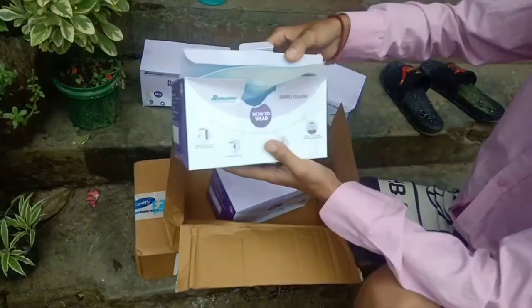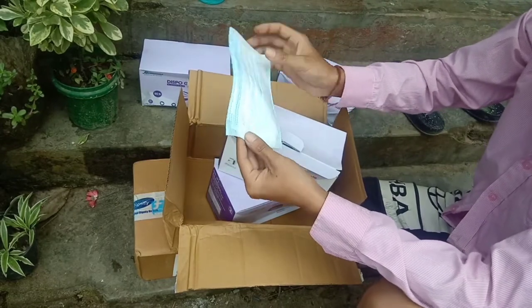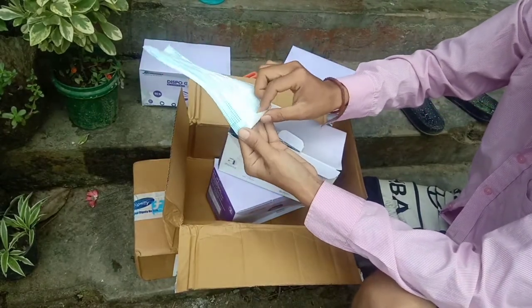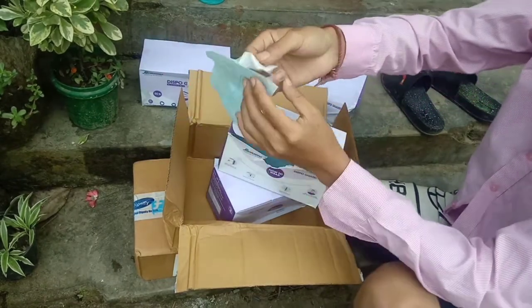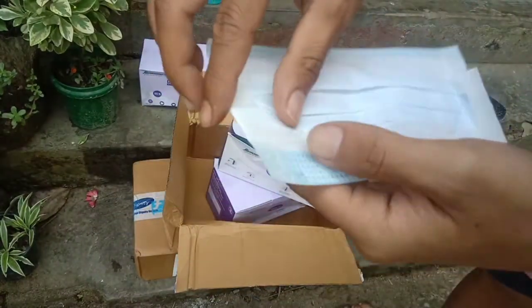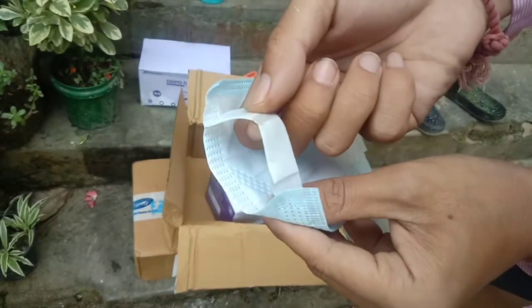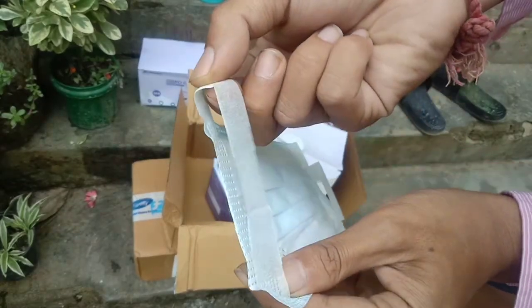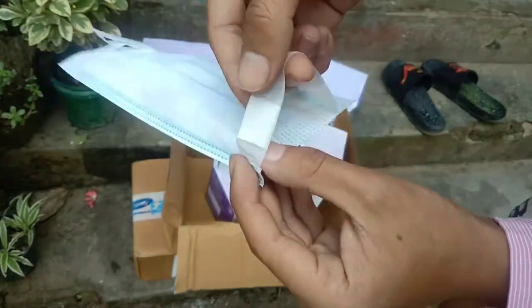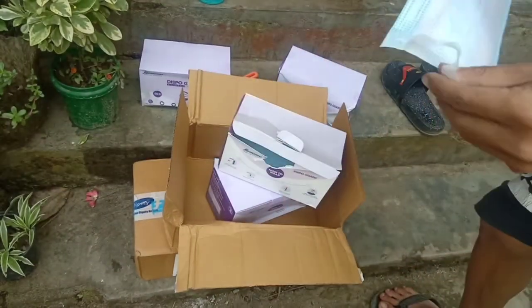I'm going to show you what this mask is all about. I already had this item, so let me show you — it is very, very satisfying to open. These are the ear loops, which are very satisfying to open, as you can see. Wow, so satisfying!